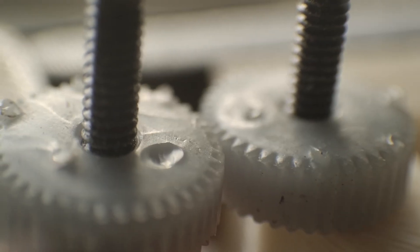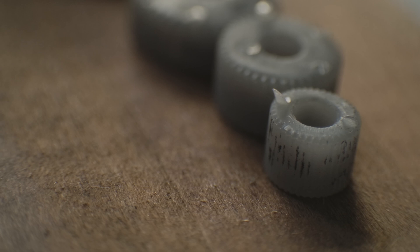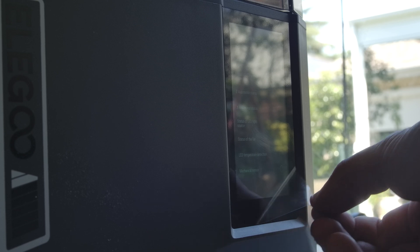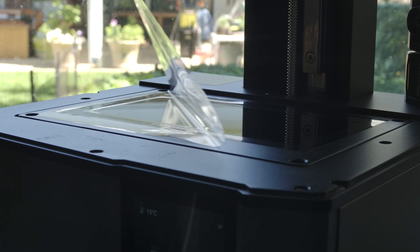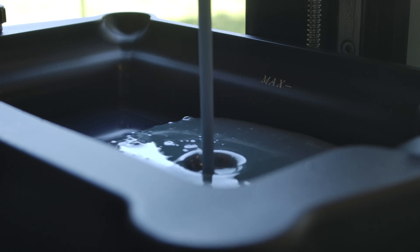Resin printing allows for much finer detail, so we can push the limits of tiny gear creation. Specifically, I'm going to test all the way down to module 0.1, which is in the territory of wheels for watches. For the first set I'll also print modules 0.15, 0.2, 0.3, and 0.4 to see how the machine copes. The machine in question is a Mars 5 Ultra, which Elegoo kindly provided me with to do these tests. With a 9K resolution screen, it'll be ideal for making these tiny parts.